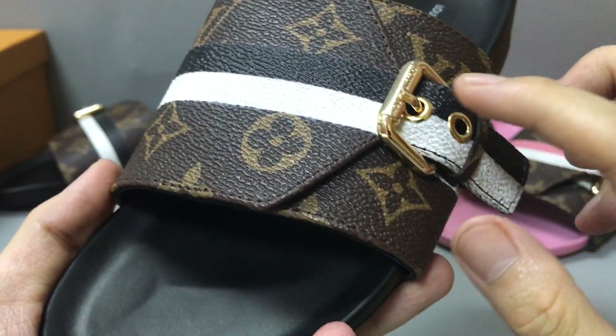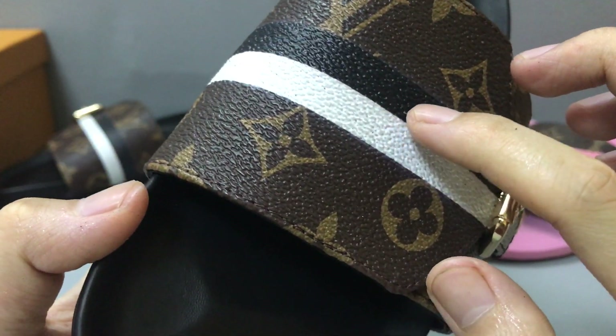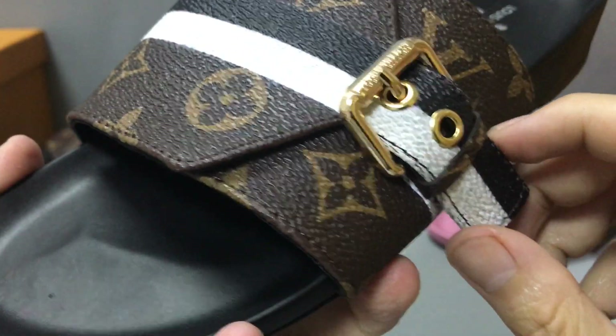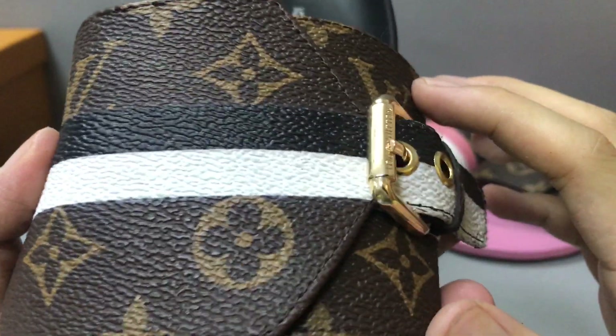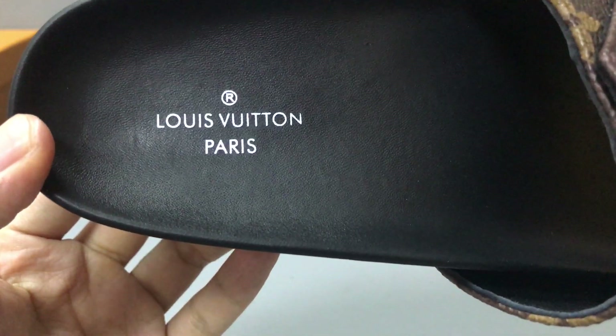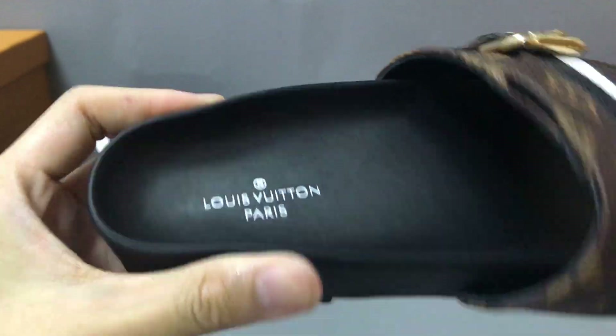And the black one — you can also see it has a golden buckle with a black and white band print. The upper part of the slide features the Monogram canvas. And the black insole has the printed logo. Very soft and smooth.